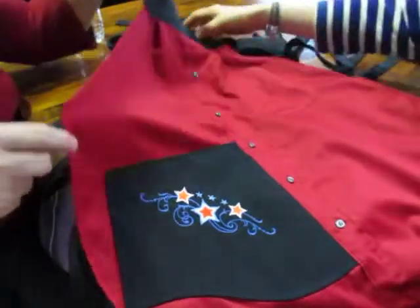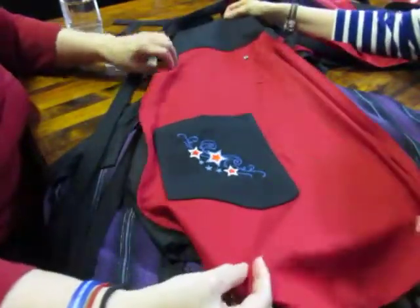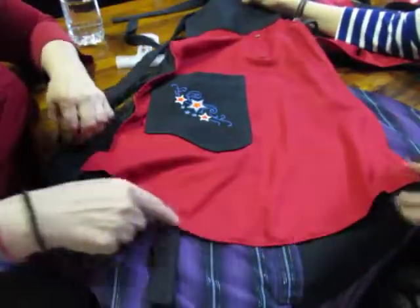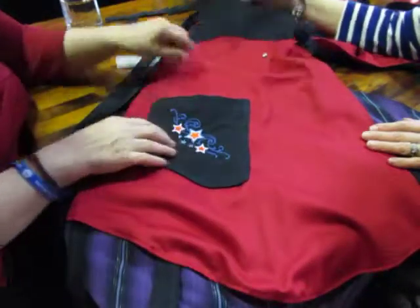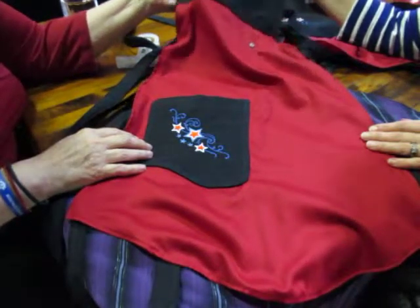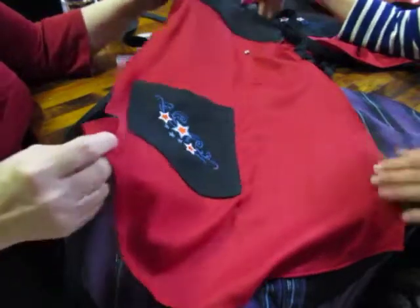She has one adult and one child size. It looks to me like this child one was made out of the sleeve of that same shirt, because you can see here where the cuff was. And this is where the top of the sleeve was up here at the top. I put the same embroidery pattern on this one too. She mixes and matches, and she does a beautiful job.